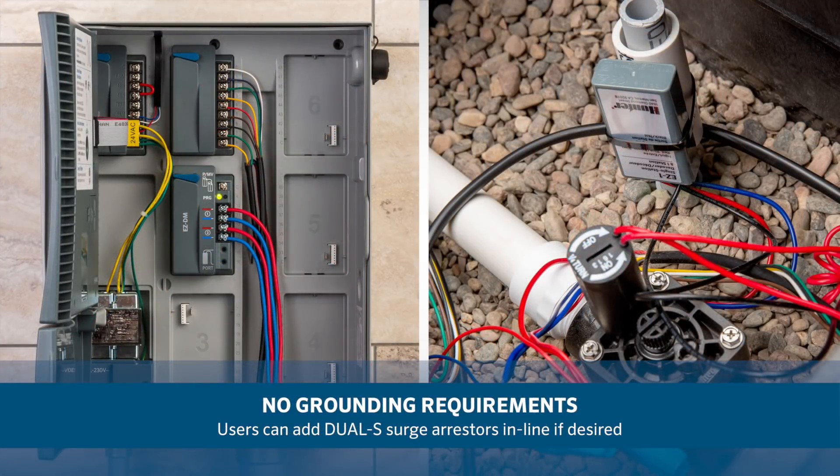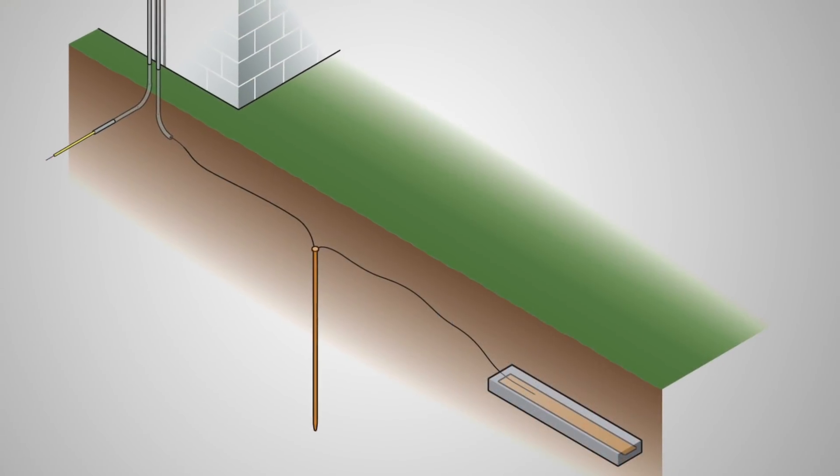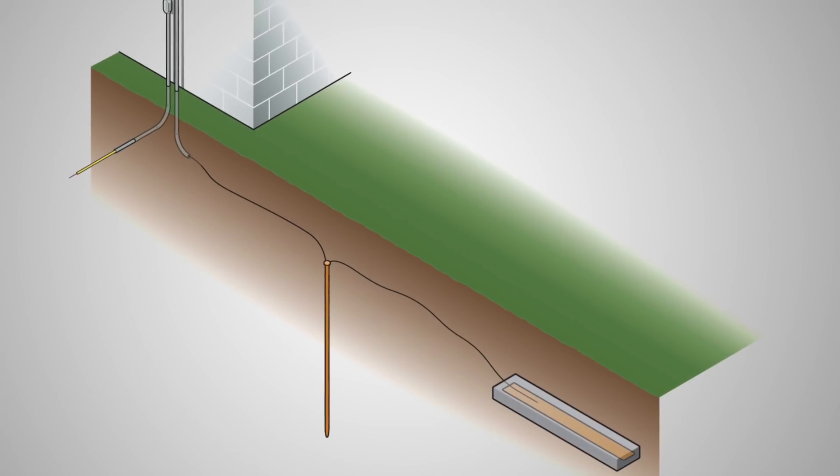There are no grounding requirements for the two-wire path. However, users can add dual-S surge arresters in line if so desired. A sufficient earth-ground connection at the controller is the only requirement.